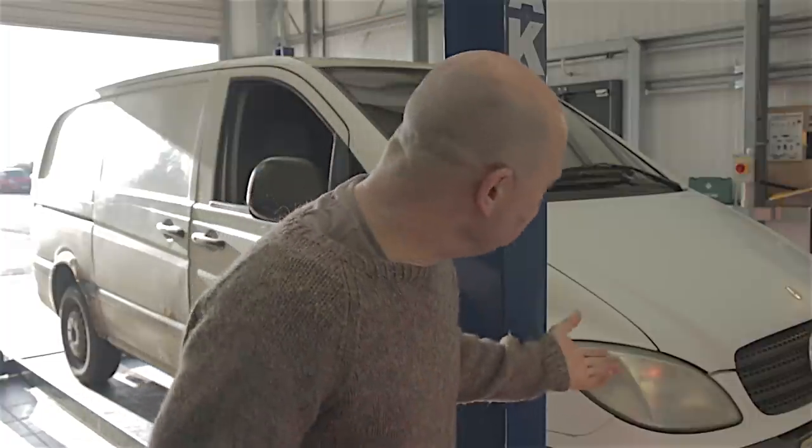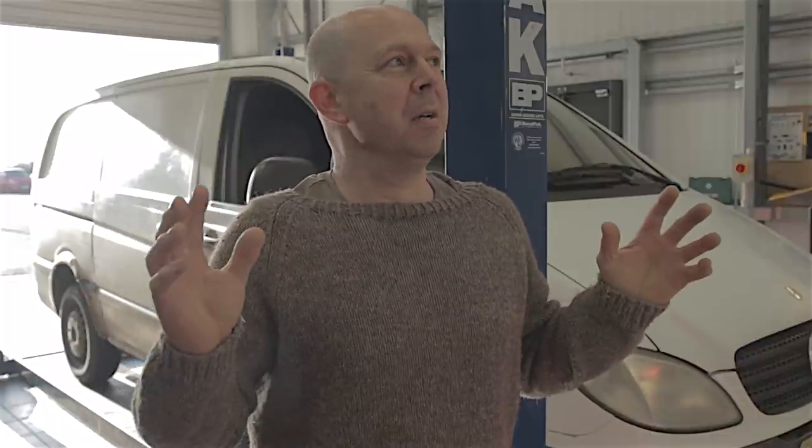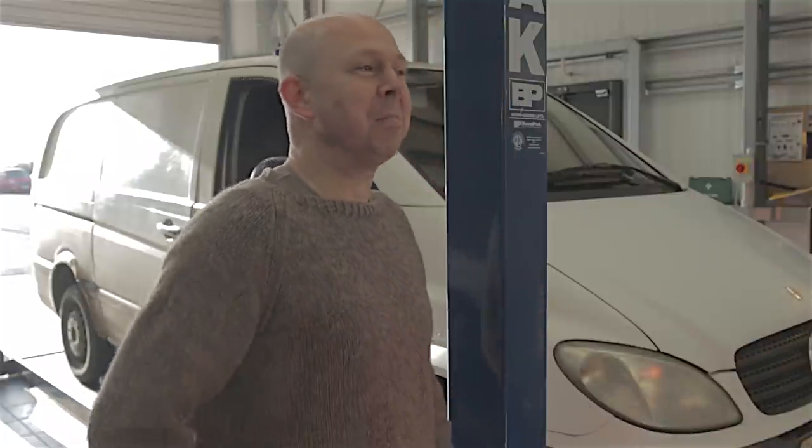Hello everybody! It's been almost 16 years I've owned this lovely Mercedes Vito 109 CDI. I'm getting rid of it - I mentioned this in my previous video. It has finally come to the point where the rust has just got the better of it and I can't be bothered to fix it. So it's time to let go, time to say goodbye.